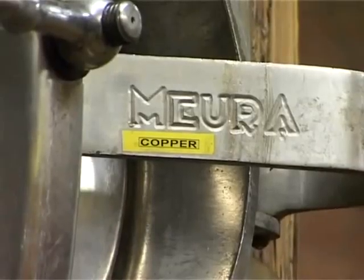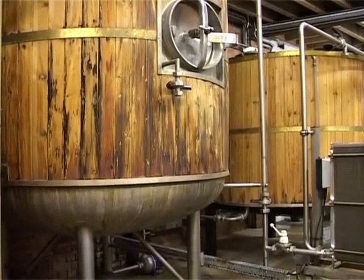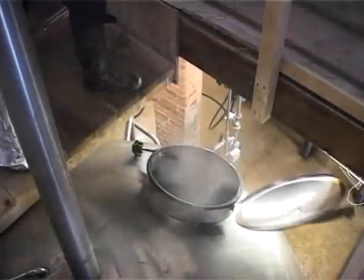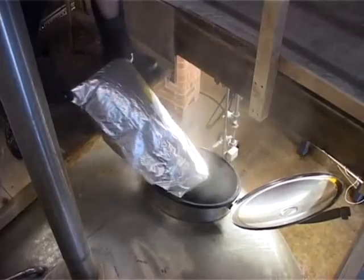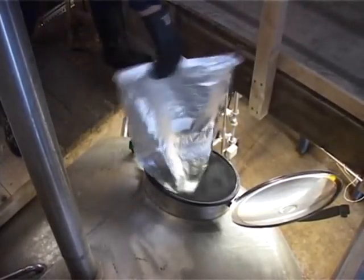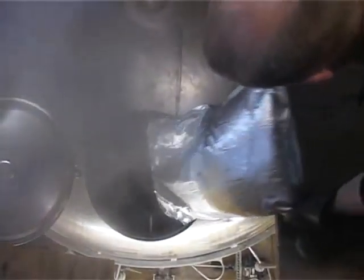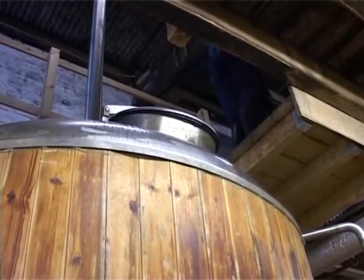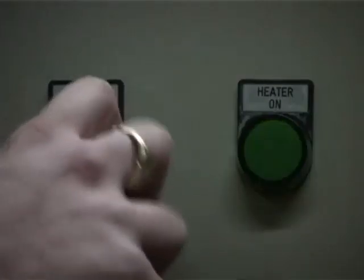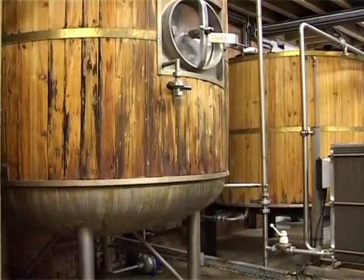Once we have filled up the copper — in America known as a kettle — we boil the solution. Once the kettle reaches 100 degrees Celsius we add our bittering hops. After an hour we add our second hops, and after a further half an hour we add our final hops, which are the aroma hops. At this stage we turn off the burner as we want to retain as much of the aroma hop characteristics within the wort as possible.